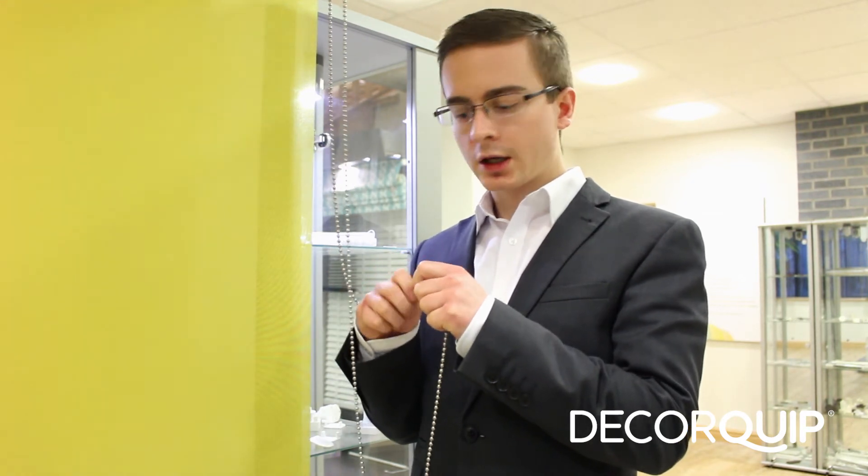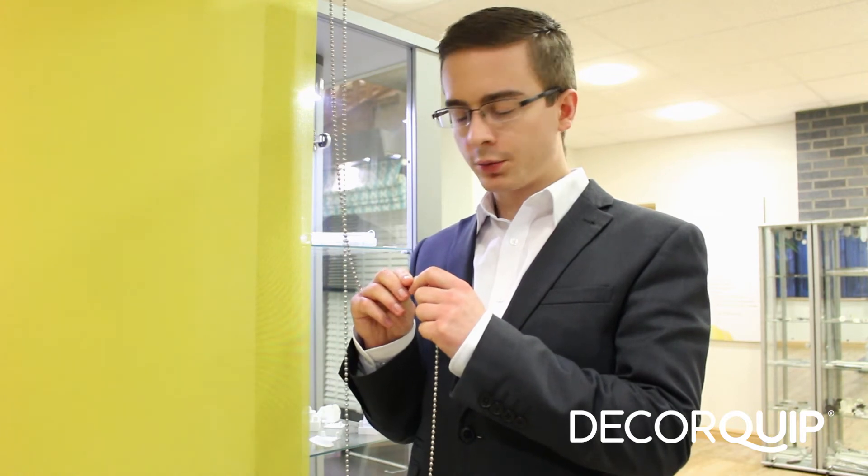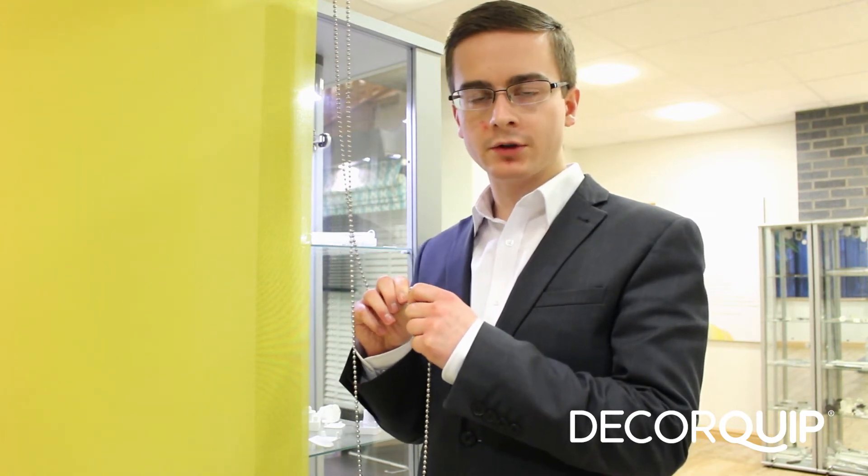Number two, it's clear — you can use it with any colour chain. Number three, you only need one per chain, which saves you manufacturing time and money.